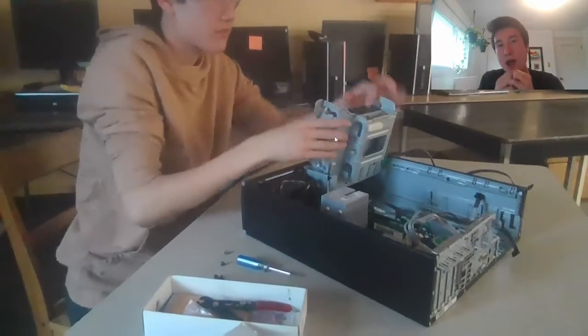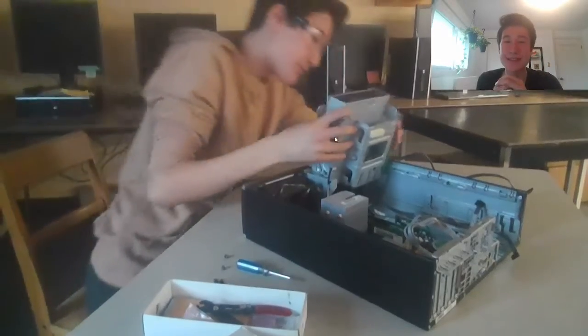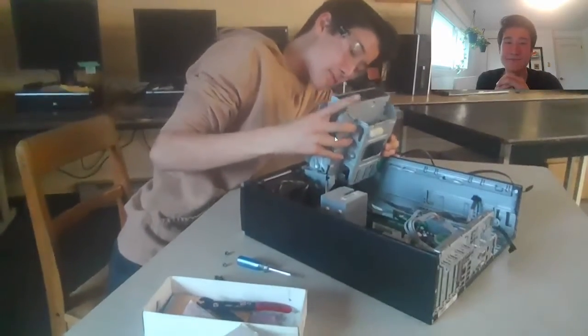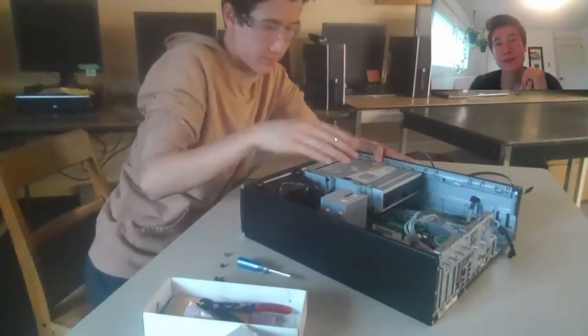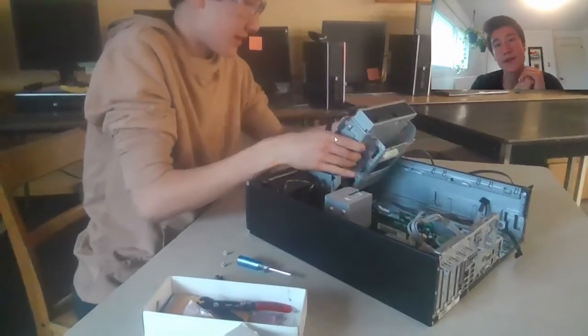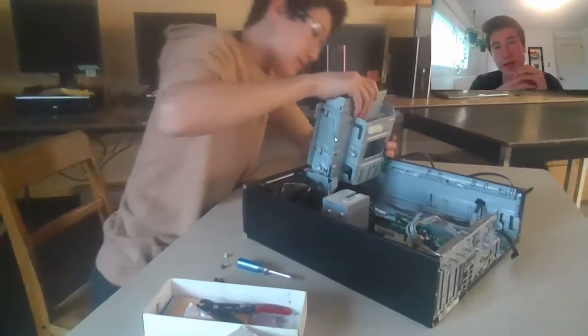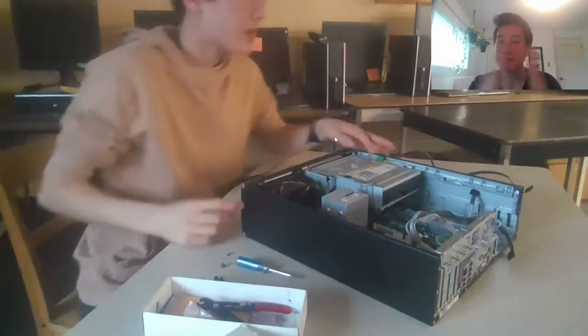The purpose of the DVD drive — it's pretty self-explanatory: it reads DVDs. Actually, on this PC, after this recording, I used the DVD drive, put in a CD of Linux Mint, and installed Linux with a dual boot with Windows. DVD drives are cool — they're pretty rare nowadays.